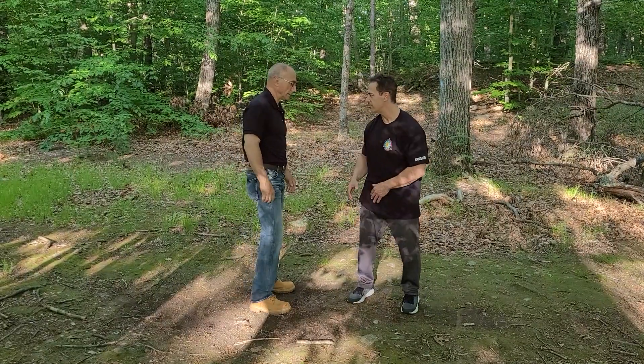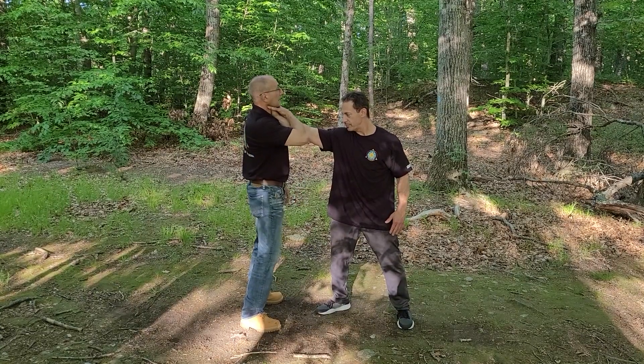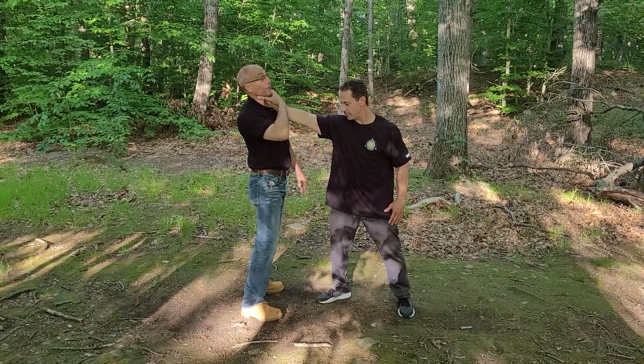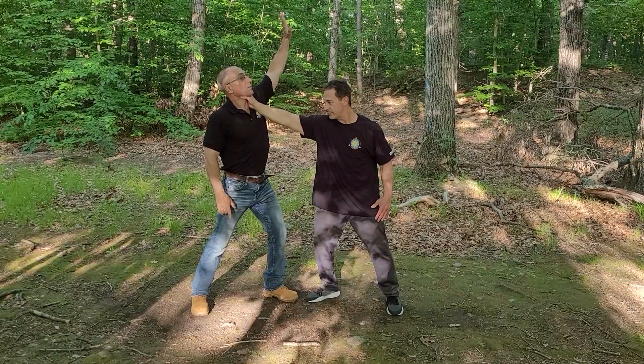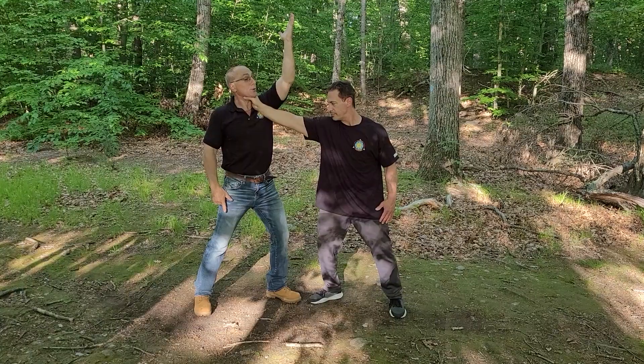One-hand front choke. Brian grabs me by the throat — he's got an extremely strong grip. If I leave it too long, he's going to crush my throat. So I'm going to step back, raise my arm as high as it'll go, bring it across so that my elbow passes my opponent's arm.